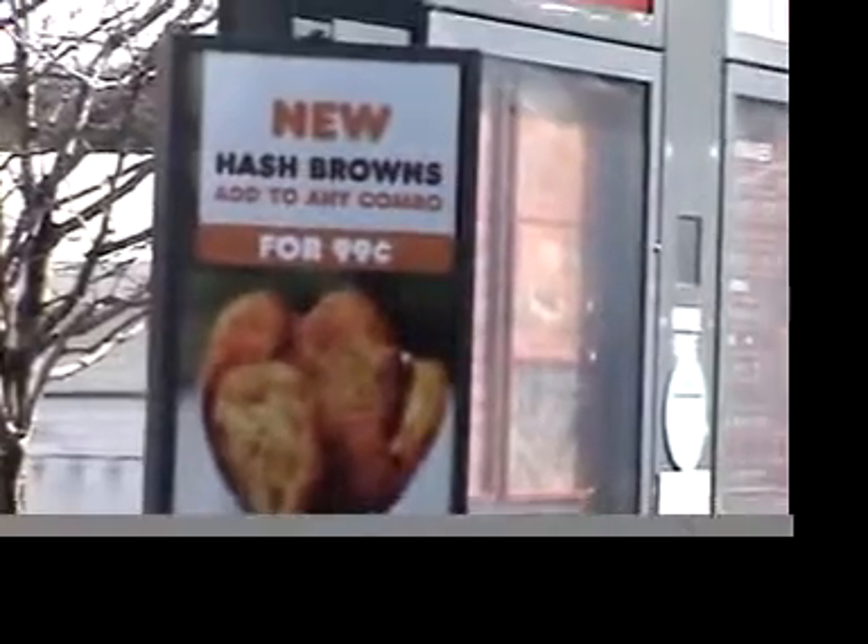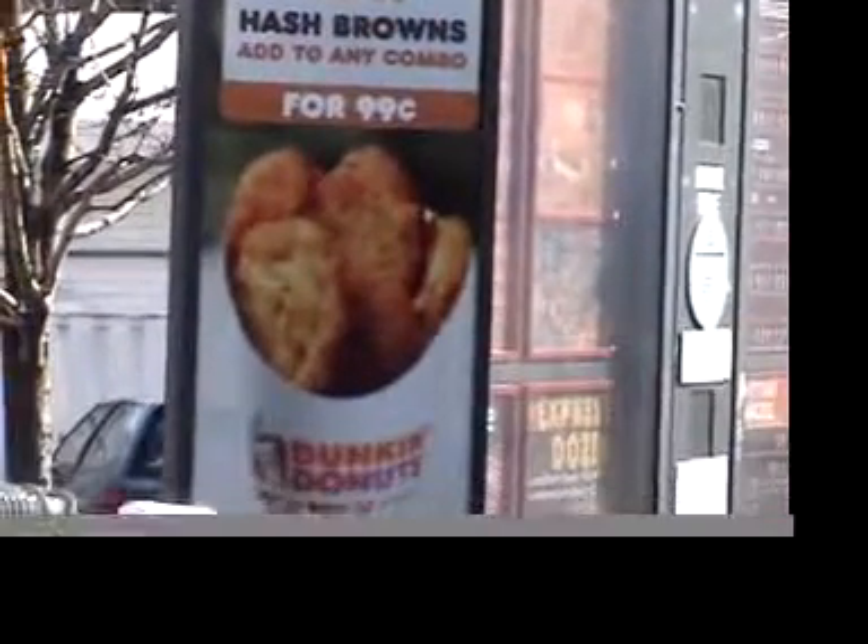Okay, today's adventure — we're going to try some of Dunkin' Donuts' new hash browns. Should be fun! You can see on the menu: new hash browns, 99 cents. They come in a little coffee cup-shaped container.